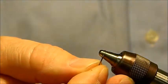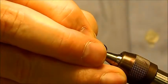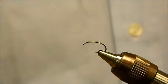To get started, the first thing we're going to do is mash down the barb. You can either do it in your vise or with a pair of pliers. Then we're going to mount the hook.